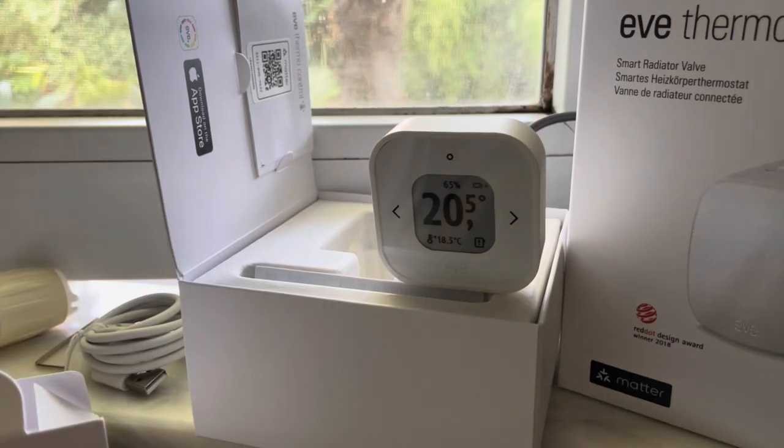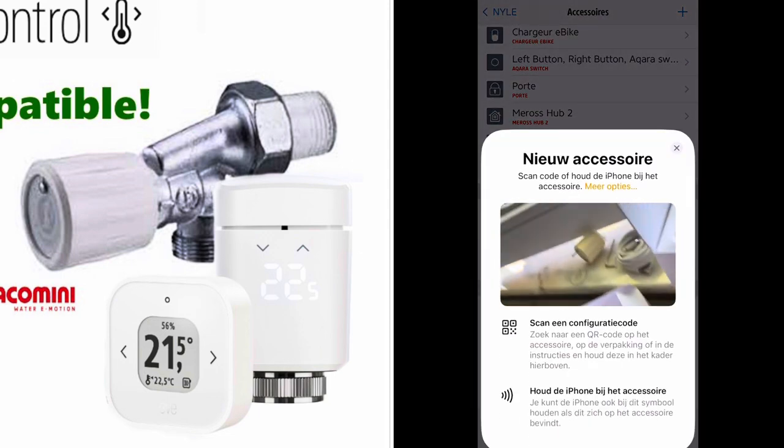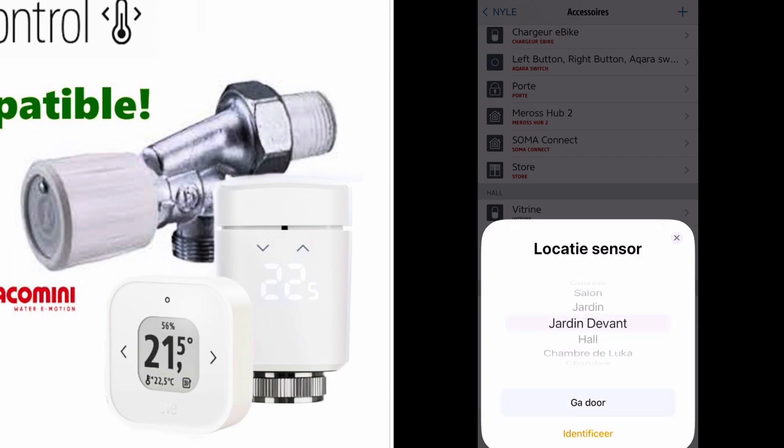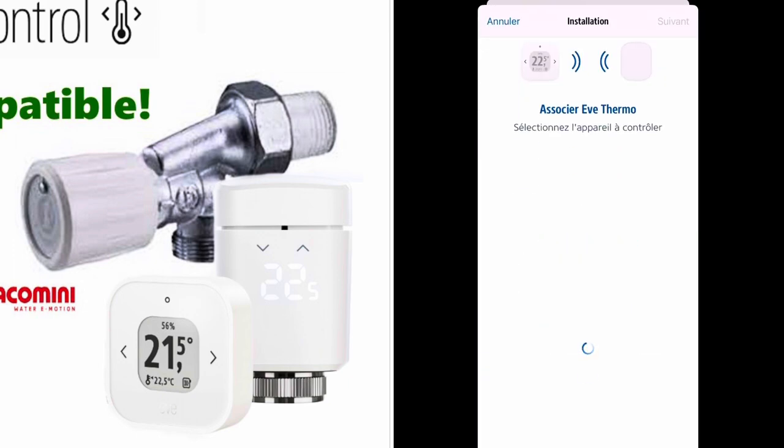Now let's add the Eve Thermo Control to HomeKit as well. Go back to the Eve app, go to the HomeKit tab, Configuration tab, Accessories, Plus, and scan the Matter code that is also in the box. It's placed in the same room of course, we keep the name. Now I can link it to my radiator — you can link one control box to up to five Eve Thermos. So if you have one room with multiple radiators, you can link one control box to five radiator valves, which is really nice.